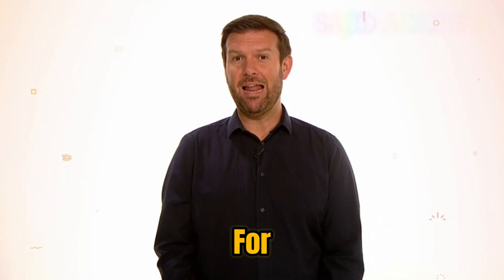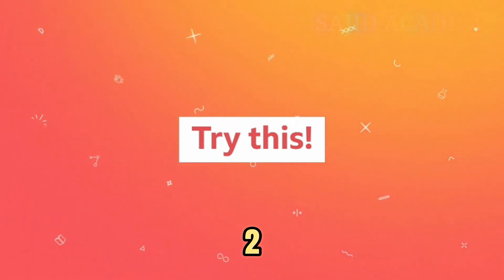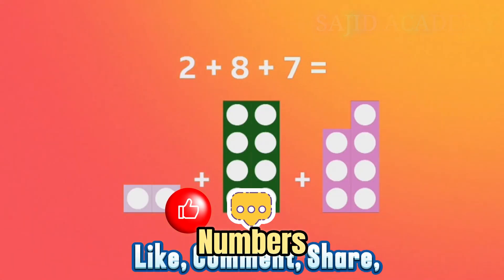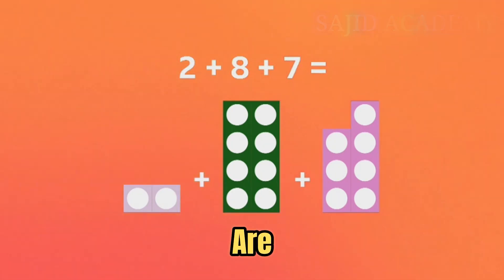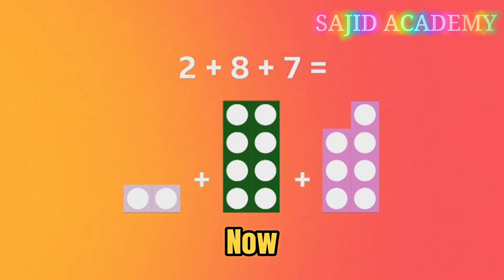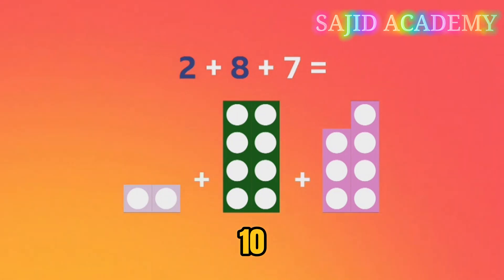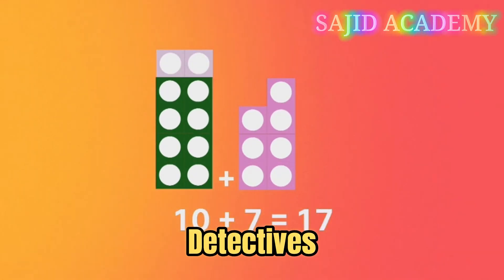Let's try another one. Start hunting for the number bonds. This time we have two plus eight plus seven. Have you noticed which two numbers create a number bond to ten? There they are — two and eight. They can be added to make ten, and that leaves us with ten add seven, which is seventeen.